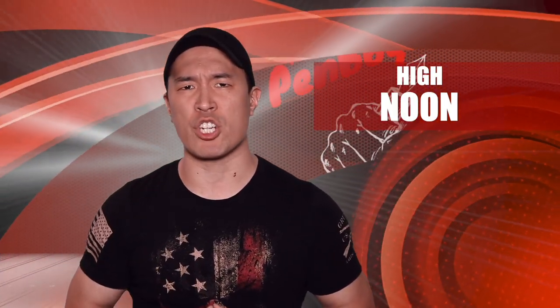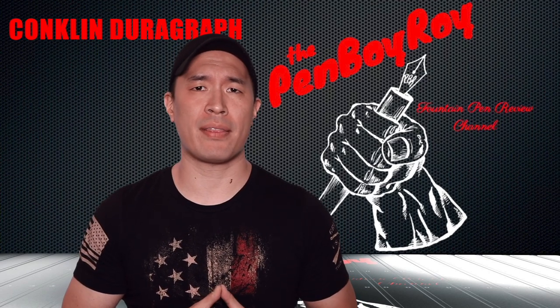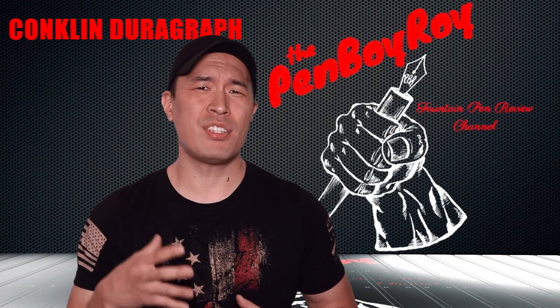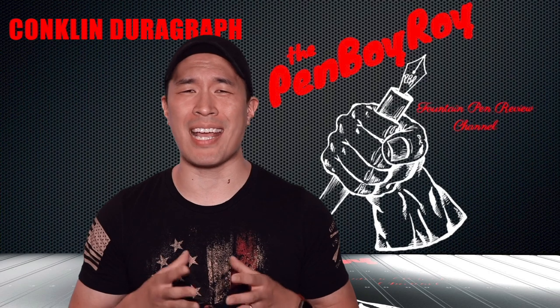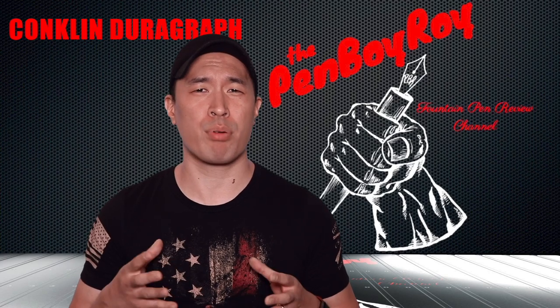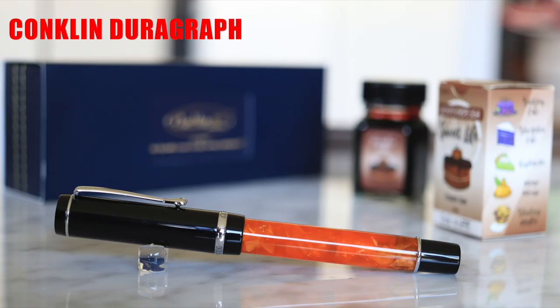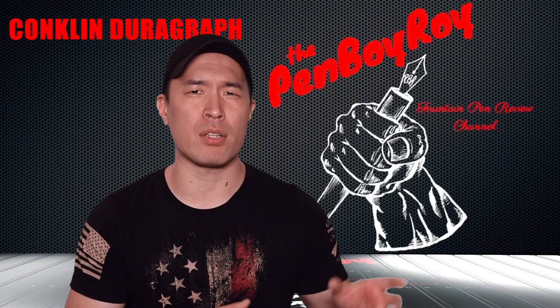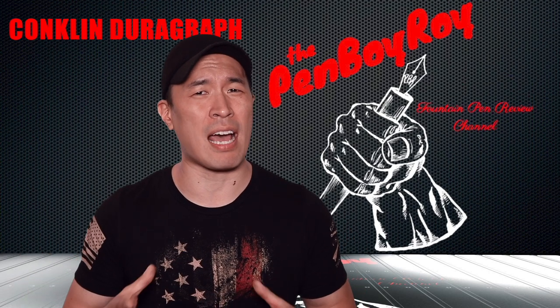It's high noon — decision-making time. Should you or should you not pull the trigger on the Conklin Durograph fountain pen? I know I went off on a little bit of a tangent in the ugly regarding the finial, but despite that, I have to say when it comes to the Conklin Durograph, this is one of those pens that are just really not that expensive but offers so much. It's a cast acrylic pen. It comes with a converter. It has a steel nib, and the steel nibs, in my opinion, have been writing pretty consistently and well. To me, this pen is an essential pen for the further spread of the fountain pen virus. Because it bridges the gap between cheap injection-molded plastic pens and high-priced acrylic pens that are oftentimes grail pens for many and out of reach for them.